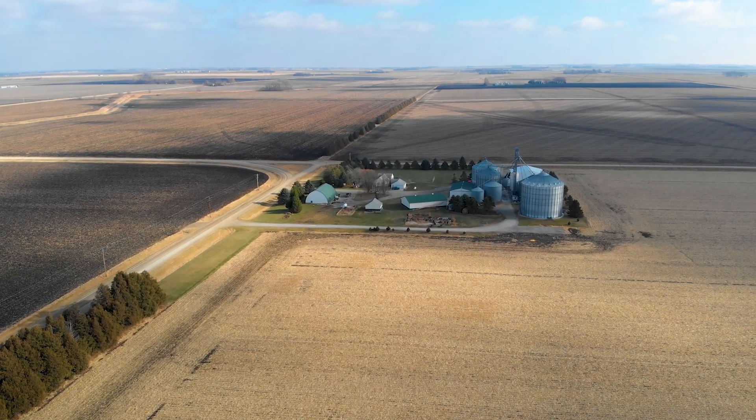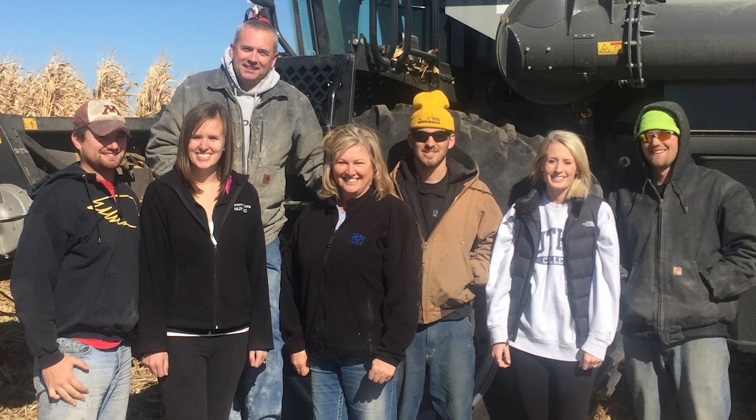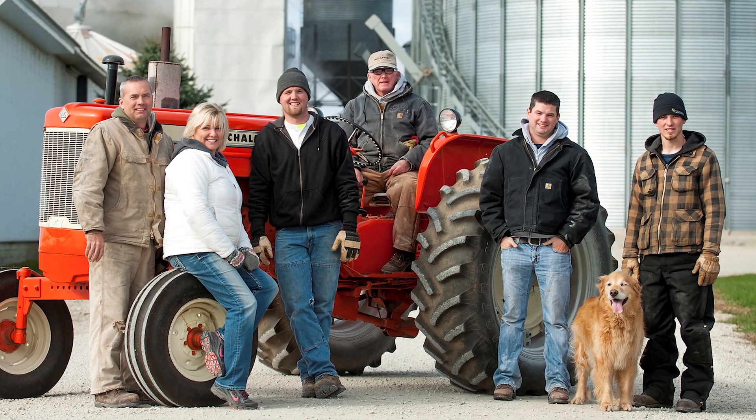This is the home farm right here. My youngest son lives there, then there's another farm to the south where my middle son lives, and another farm to the north where my oldest son lives. All three farm with my wife and I. And I can't forget my 85-year-old father, who is here every day.